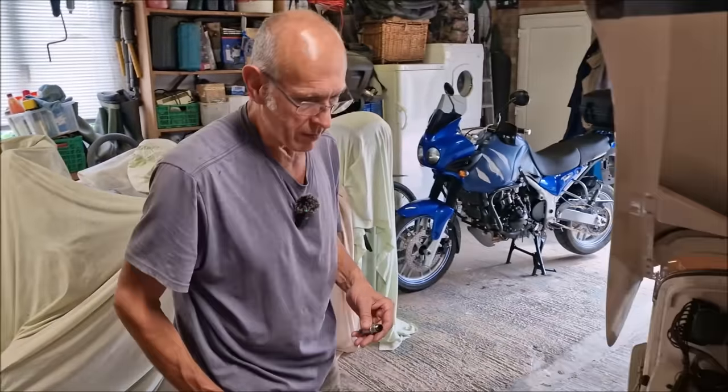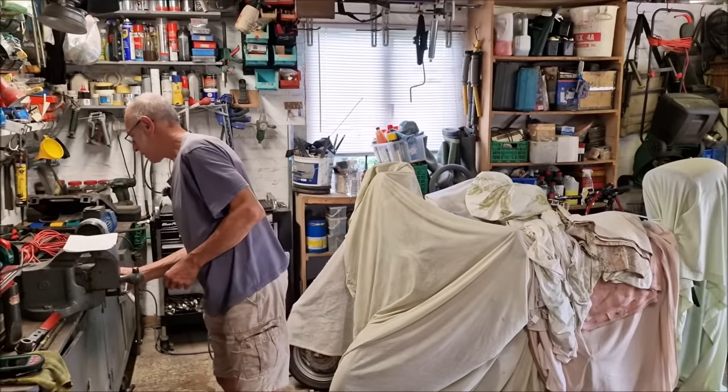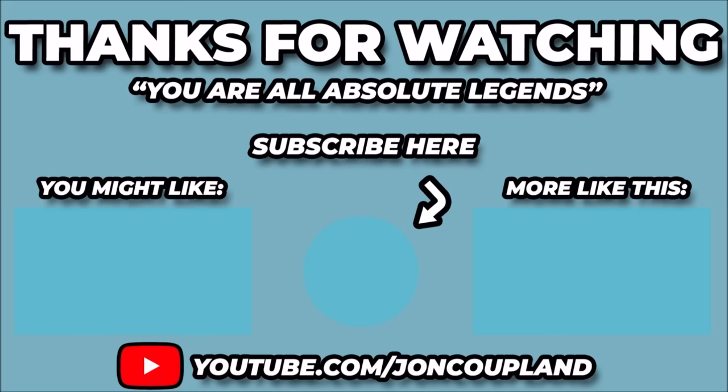Yeah. Till next time, have a great day, whatever you're getting up to. Thanks for watching. Goodbye. As ever, thank you for watching this video. Dad and I have selected a couple more videos for you that we think you might like — they're here now, just give them a click to watch them. Don't forget to subscribe if you haven't already done so — it means a lot to us. Thank you.